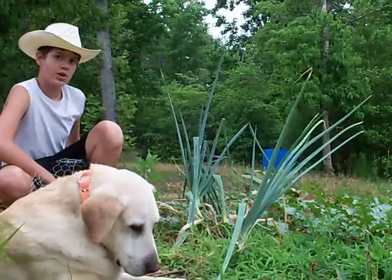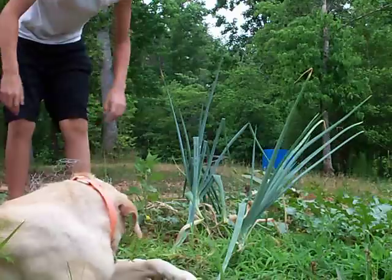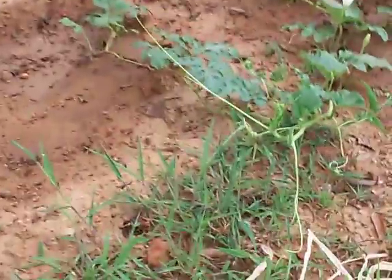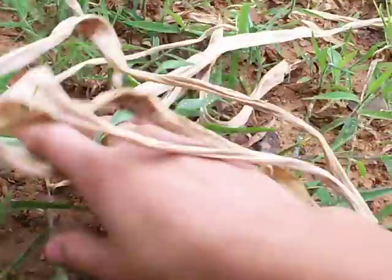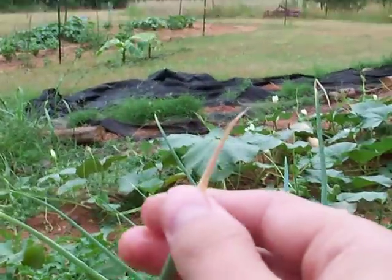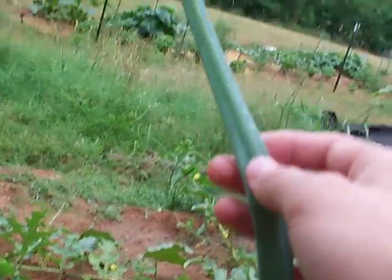I'm going to show you one that has fallen over back here, and I'm going to show you my flowering ones over there. This is my onion that has fallen over — see how it does that? The stem on top dries out. This is what it looks like; it will fall over.